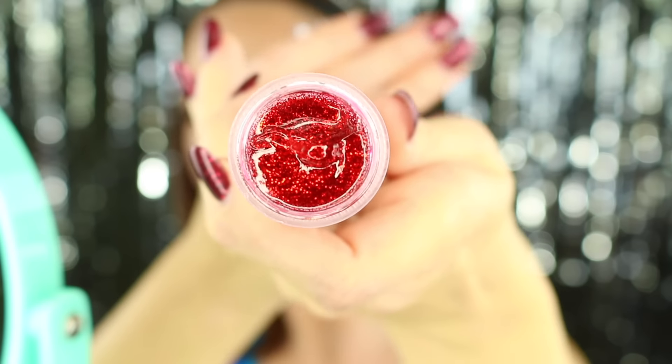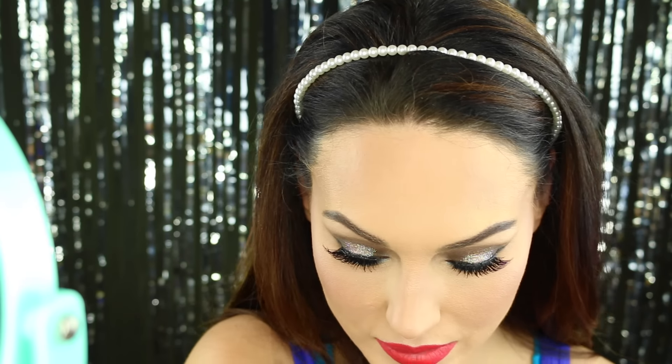I'm going in with my Jordana Easy Liner for Lips in Sedona Red. I'm going to do a red lip and it's going to be glittery. Haven't used this lip color before so hopefully it turns out good. Now I'm going in with my Who Is She Cosmetics lip stack and going in with this beautiful glittery red shade. We are going to see how this looks. And I'm going to set my face with my Urban Decay All Nighter Makeup Setting Spray.